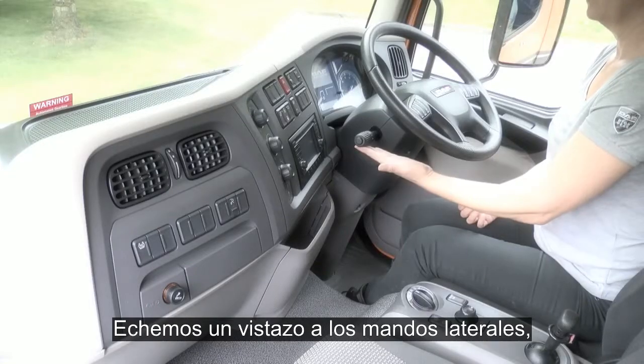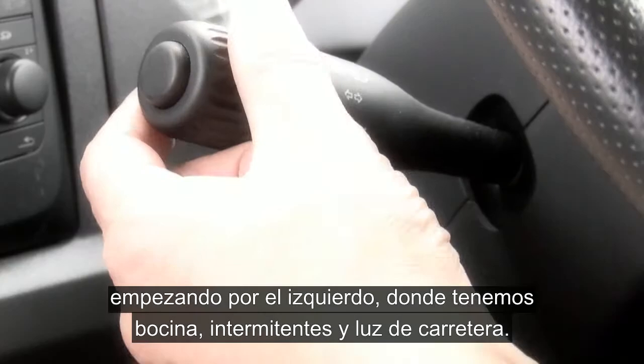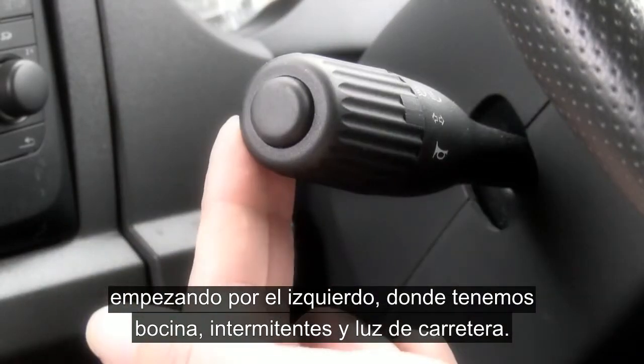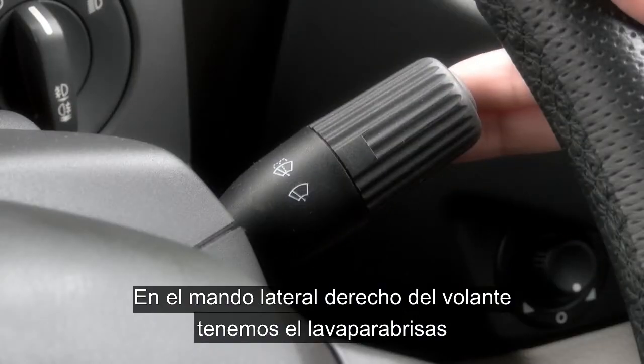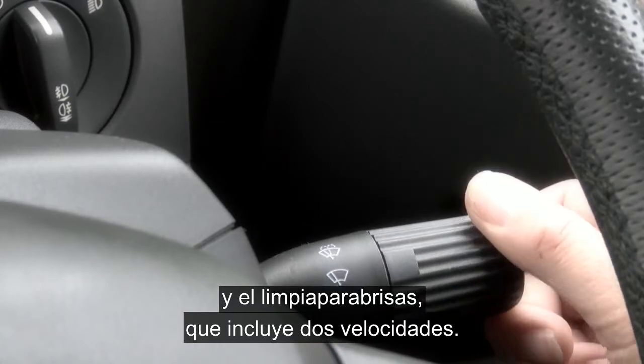Taking a look at the column stalks, starting with the left hand stalk we have the horn, indicators and main beam. Moving across to the right hand stalk we have screen wash, wipers intermittent with speed 1 and speed 2.